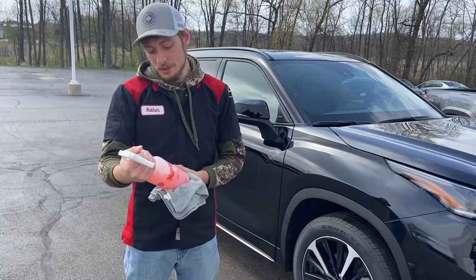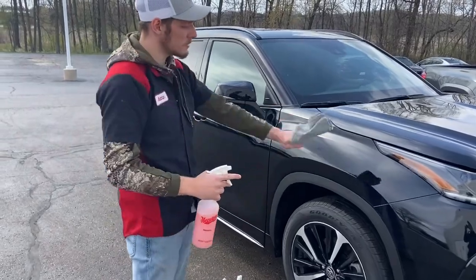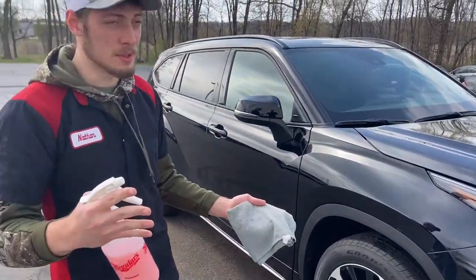Step two is spray wax and we spray the whole car with it and then wipe it off so it's nice and shiny and it looks really cool.